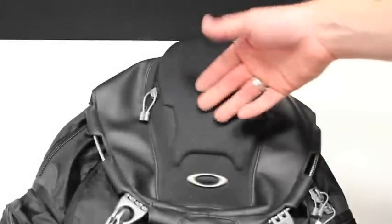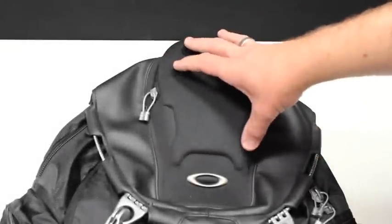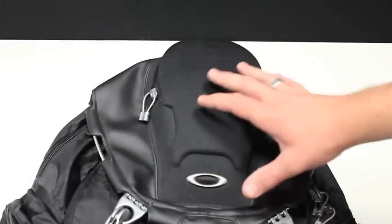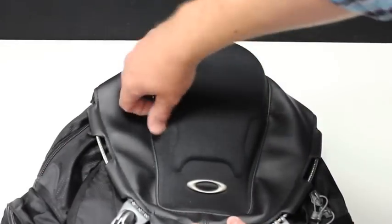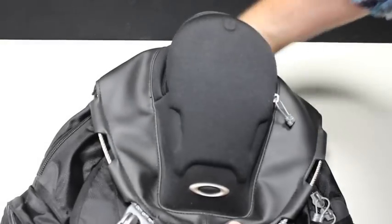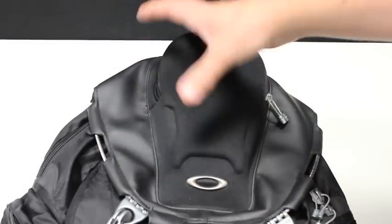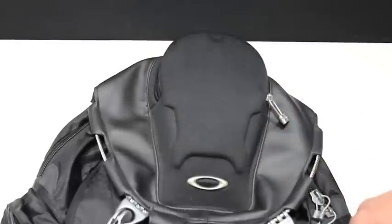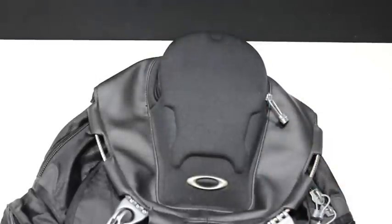We'll start up top here. This section is actually made of a slightly different material than the rest of the bag — a little bit more solid, which will definitely give you some more protection for items inside. There's a zipper pull, and it covers this entire top section. So if you have glasses or other things that need some extra coverage, this is a good place to put them.